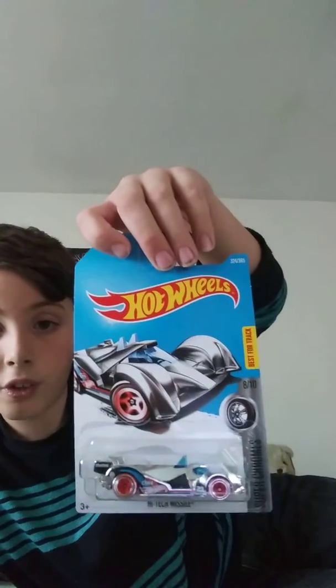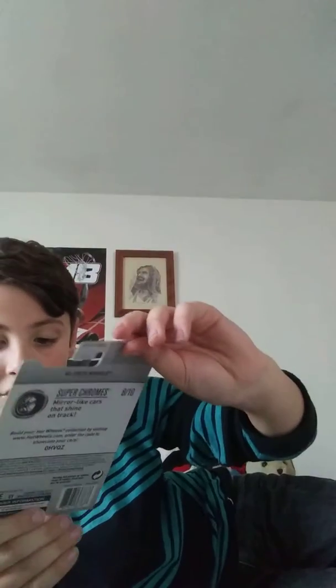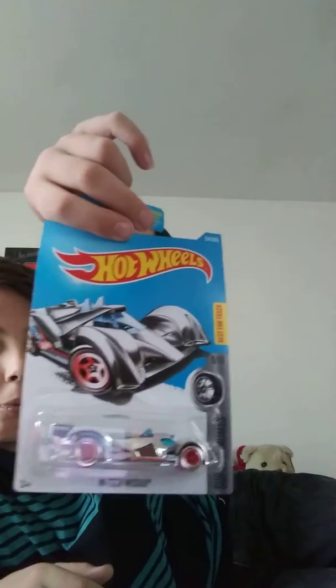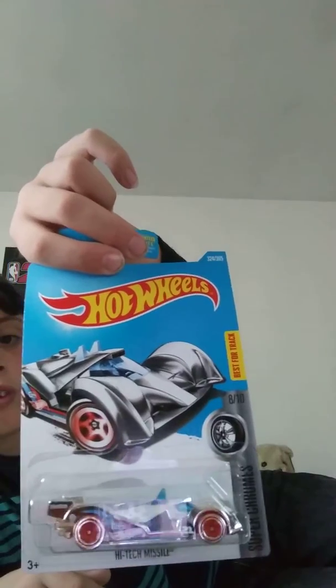And then here we have number eight out of ten of the Super Chrome set, best for track — it is the High Tech Missile. It looks a little bit like another car that I have, Tigray — it looks a little bit like Tigray, so that's pretty cool. On the back it says Super Chromes: mirror-like cars that shine on track, and that is definitely true. It's awesome.